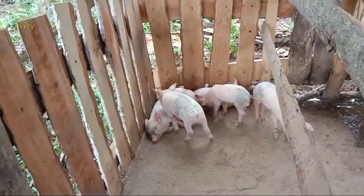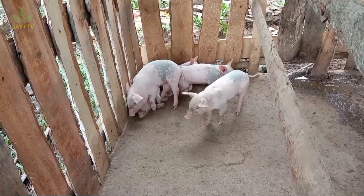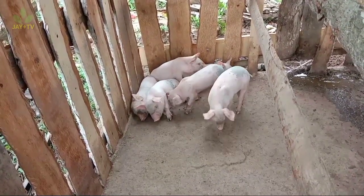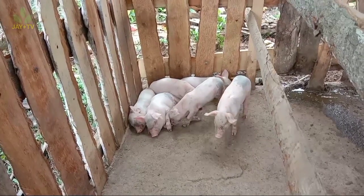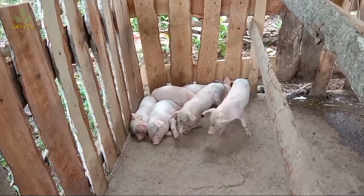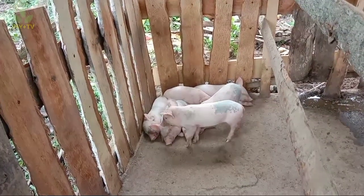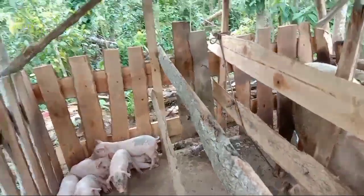Ito yung mga baboy ni Ma'am Angel. Meron ditong apat na barako biik — ito yung kakandak nating castration mamaya. Talagang malulusog ang mga biik ni Ma'am Angel. Ang pag-alaga ng baboy ay medyo risky dahil una, kailangan mo ng malaking kapital dahil ang baboy ay malaki ang daily consumption ng feeds, lalo na kapag first time mo pa at wala kang idea kung paano ito i-manage.